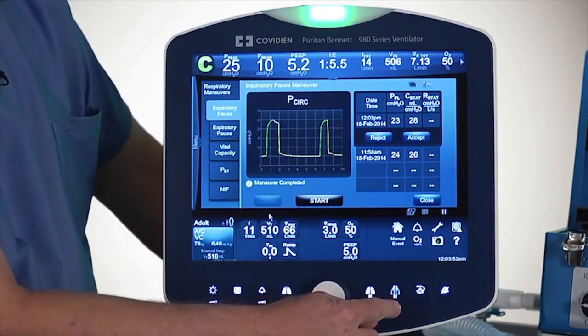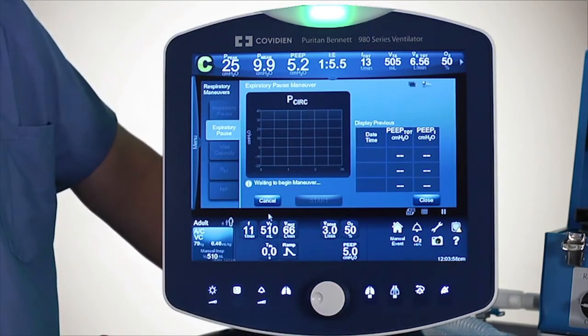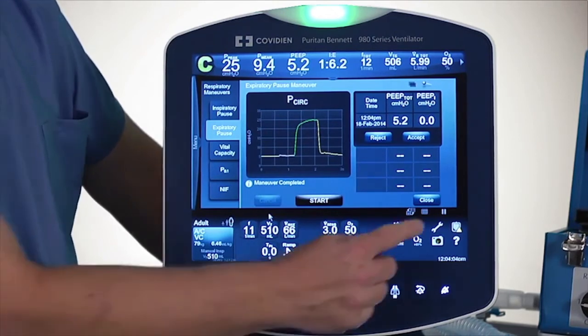Right next to it is an expiratory pause maneuver. I'll just touch that button and it does the maneuver automatically. You decide whether or not it's a good maneuver and whether you want to accept that or not. I'll close that down.